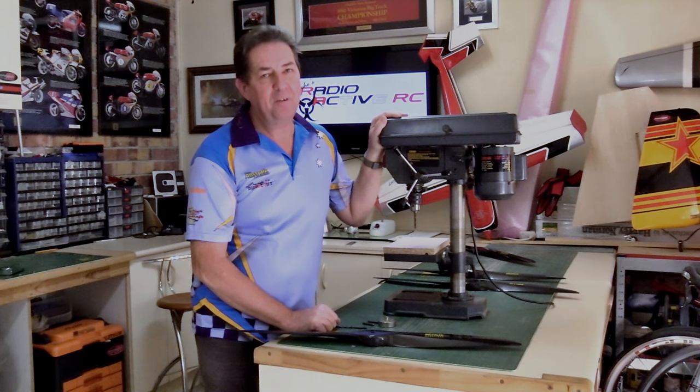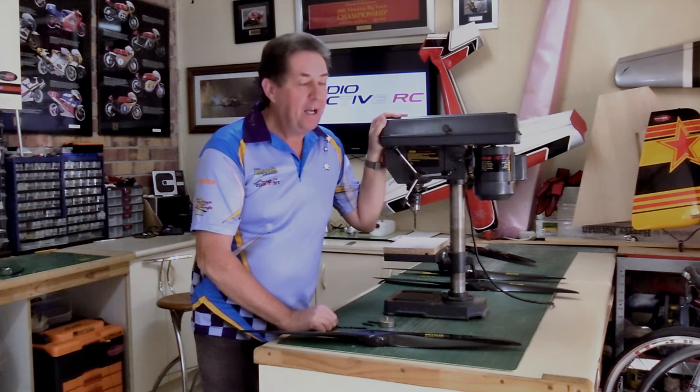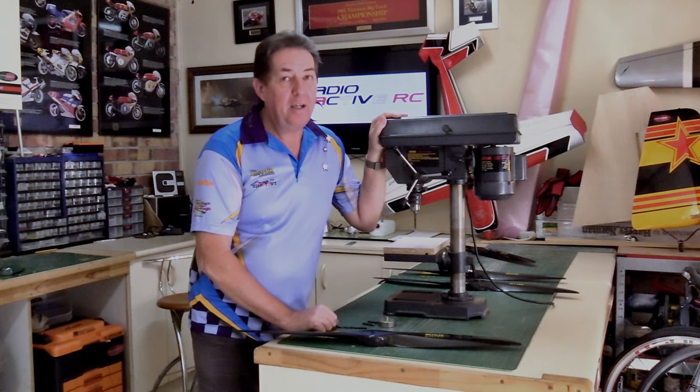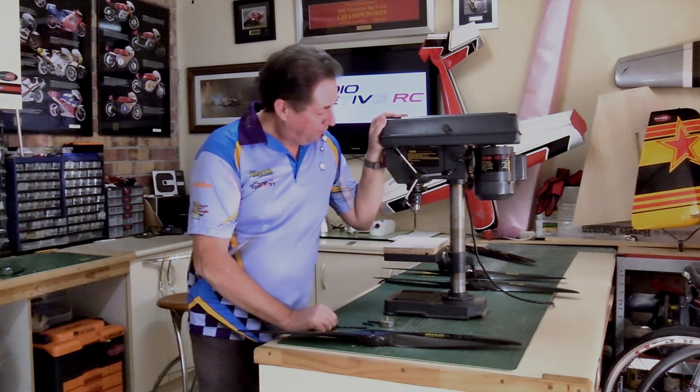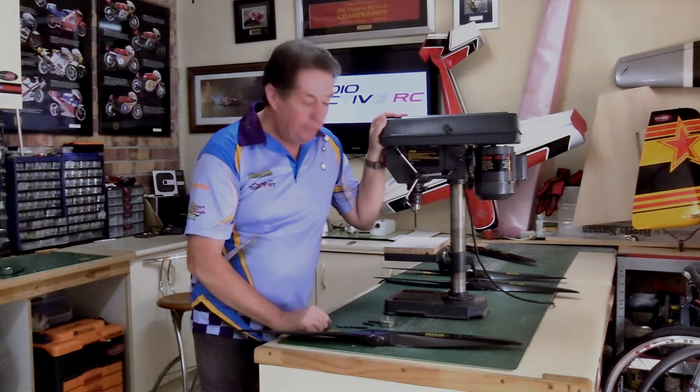I've seen guys do it, I've had to do it myself, and I've been stuck in far away places without one and the results are very mediocre if not appalling. The pedestal drill will always drill straight and if you do it correctly you won't have a problem.